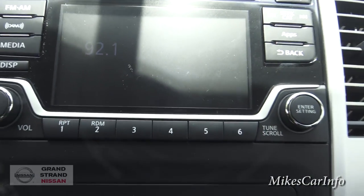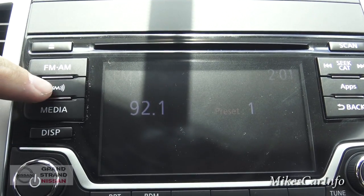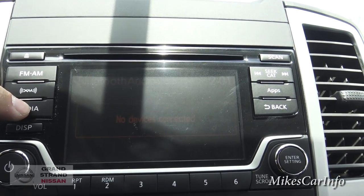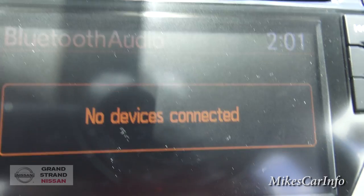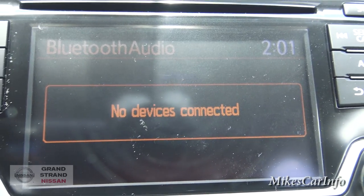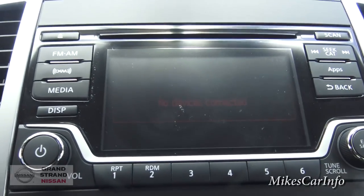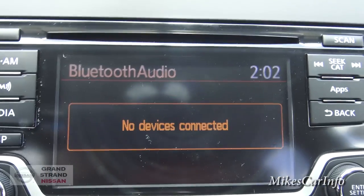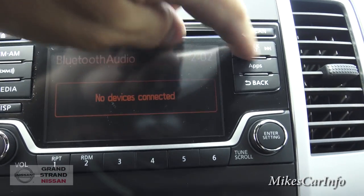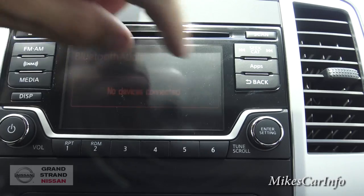Here's the radio and screen. You can control the screen with buttons on the side — AM, FM, and satellite radio, plus a Media button for auxiliary, CD, USB, or Bluetooth audio. Once you pair your Bluetooth phone, you can play music through the phone as well. There's a bit of glare with the camera, but the screen is fine in person. You can turn the display off, tune through stations, and control some phone apps, and go back with the back button.